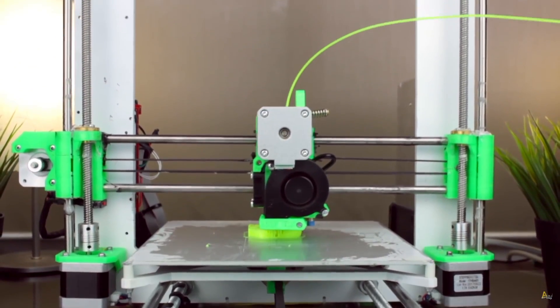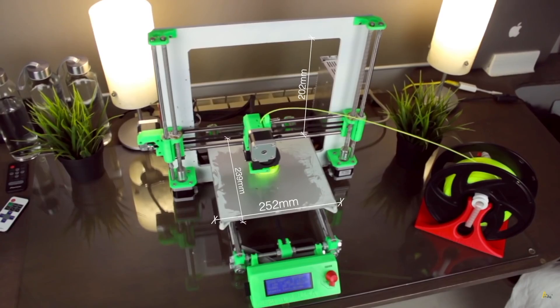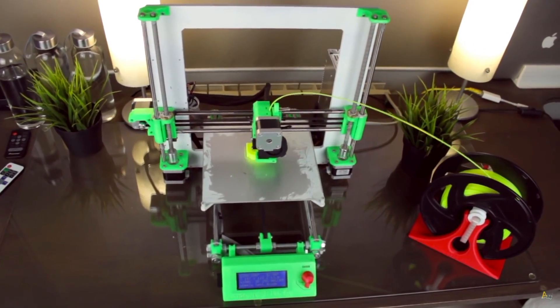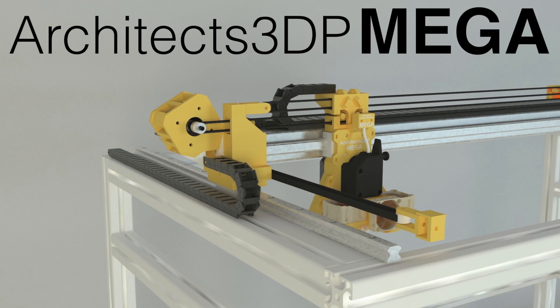The Architects3DP i3 had a print volume of approximately 250x240x200mm, which is the standard size that you can find in most 3D printers in the market. But this time we're gonna build the Architects3DP MECA — and yes, I decided to name it MEGA regarding its huge size.